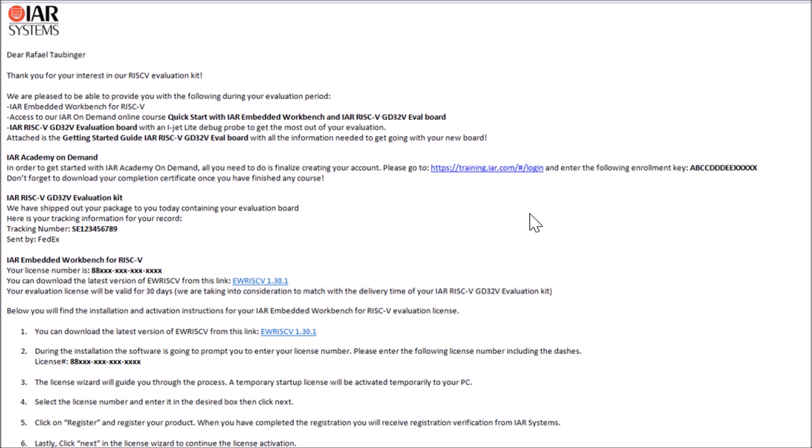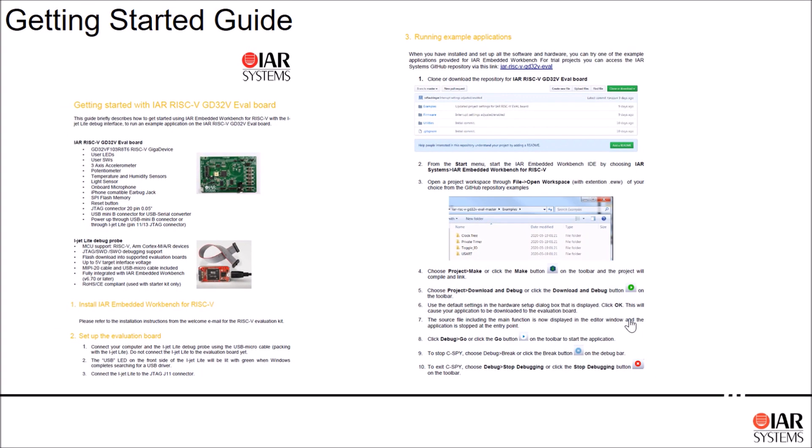With IAR Academy on demand you get access to learn more about the Embedded Workbench, do practical labs and hands-on exercises — all included in this kit. The getting started guide gives you all the step-by-step instructions you need to install the Embedded Workbench and provides additional details about setting up the hardware.